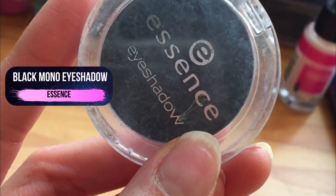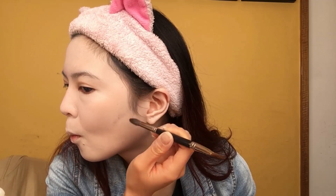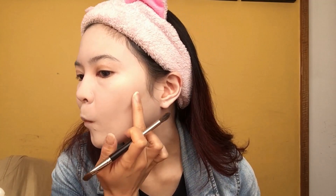For contouring I decided to go with black eyeshadow, specifically this one from Essence, and we're going to use a fluffy blending brush for application. We're going to go in a three shape motion on both sides of your face, defining your hairline, cheekbones, and jawline. With this step I recommend that you take your time. Since we're dealing with black pigment, it can be really easy to mess up and make your contours look patchy or like dirty smudges on your face.